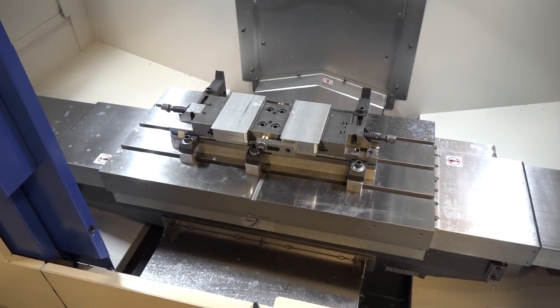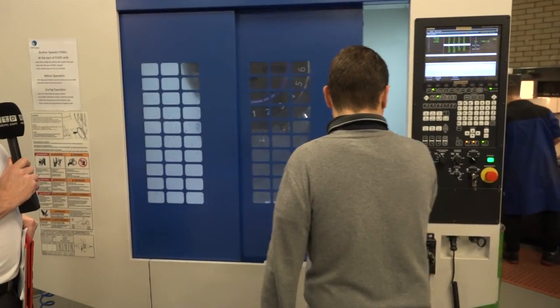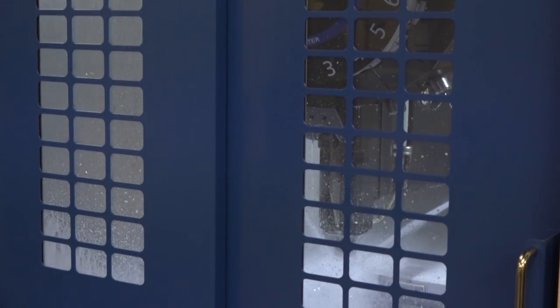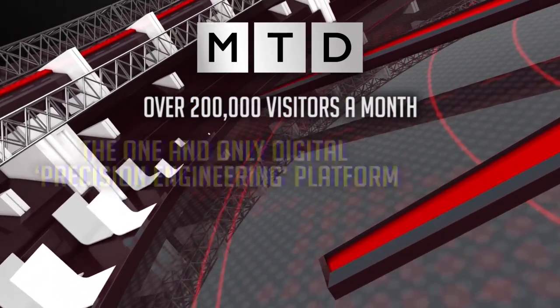Okay, I'm not going to keep the viewers waiting any longer. Let's see this machine in action.